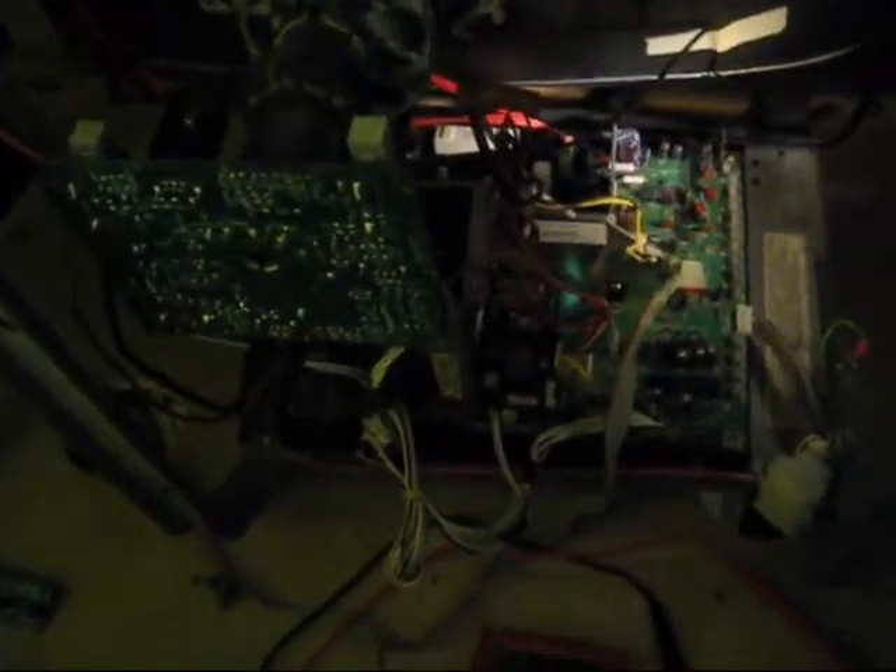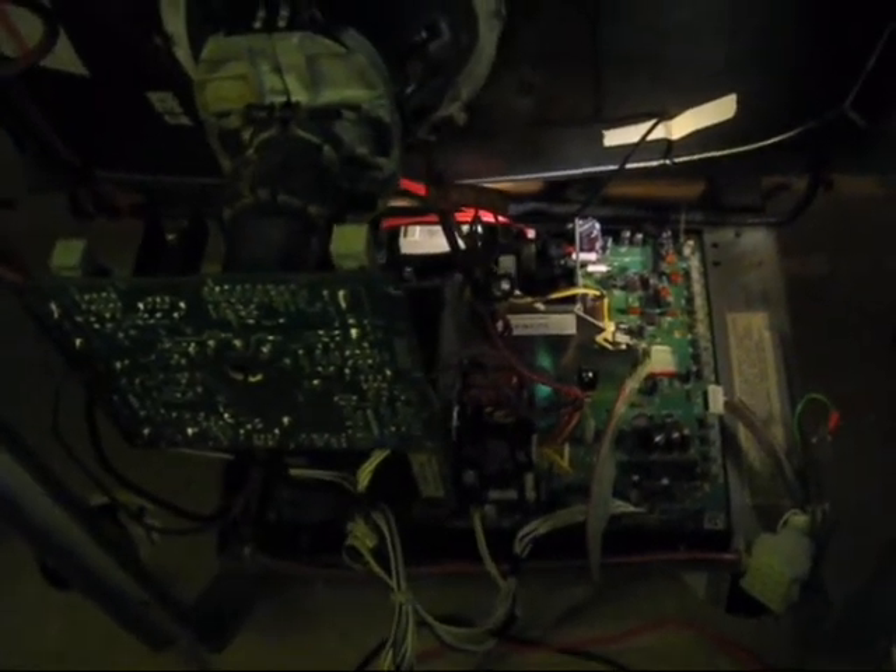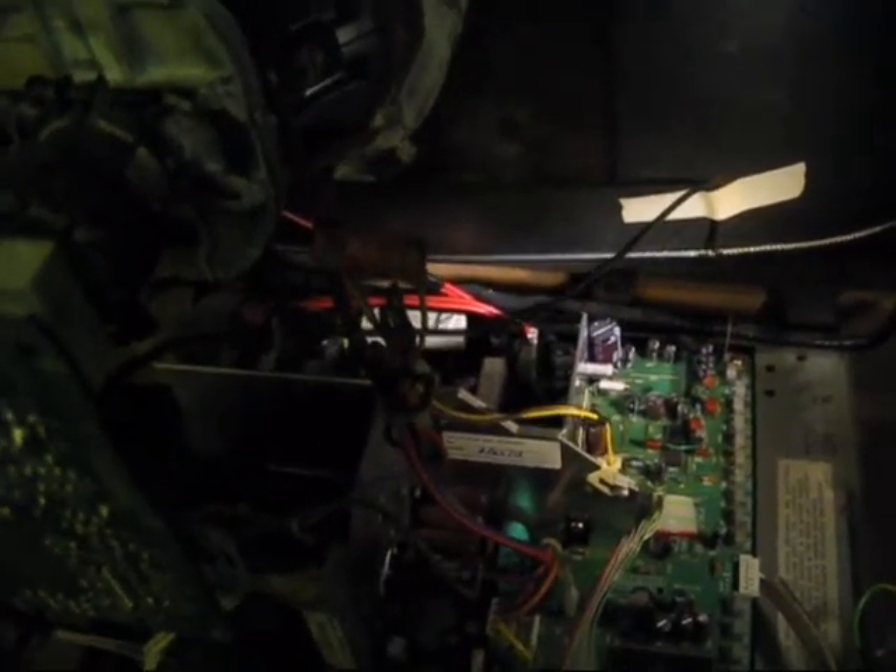Hello everyone, PFUN41 here. Today is just going to be a quick technical video on how to check the B-plus voltage on a Naneo MS9. This is a Naneo MS9-29SU chassis, but it should be the same or at least similar for most MS9 models.